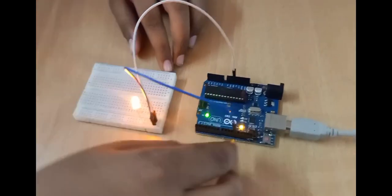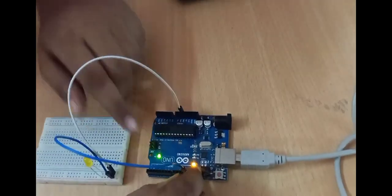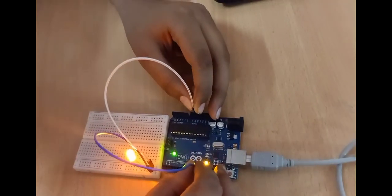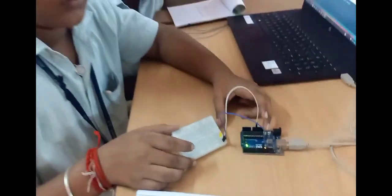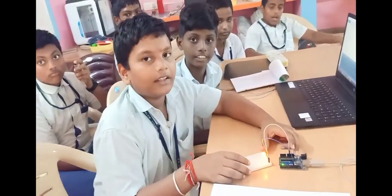In Arduino we connect male to male pins to pin 13. Pin 13 is plus and the negative is ground. So now this is the blinking of the LED.